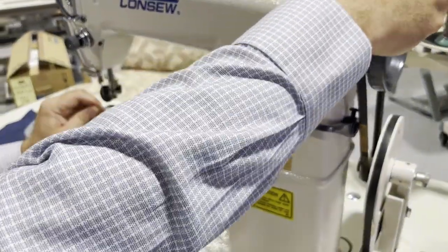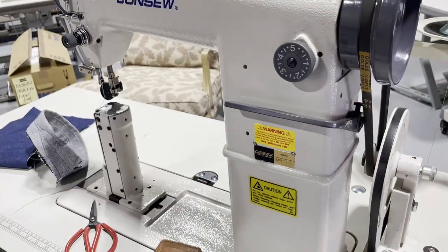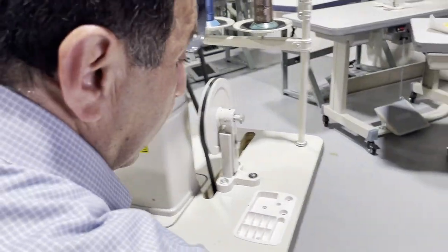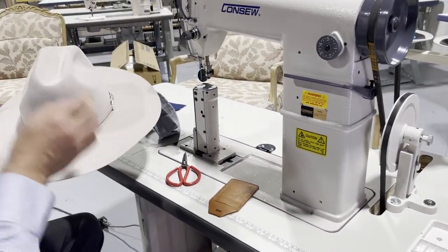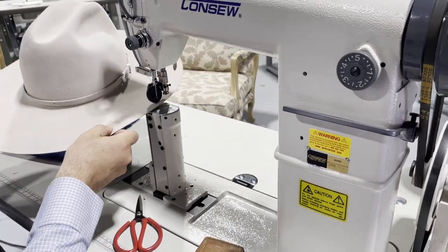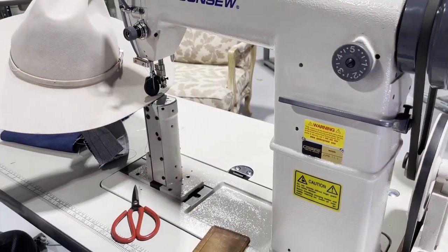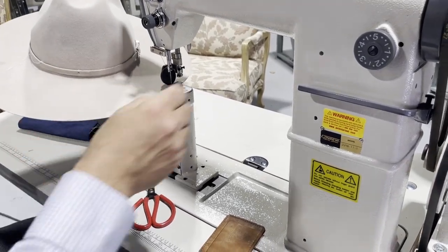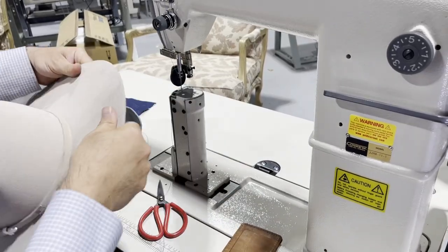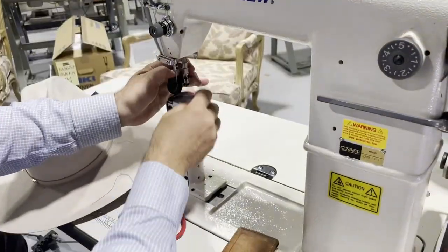I'm gonna pull the needle out. The lower thread may be out. The main option this machine is best for is patches. I have these pads — if you have a hat and want to go around the rim, it's much easier to just put it up and start sewing around the rim. If you wanted to do a line or the inside of the cap, you could easily do that too.